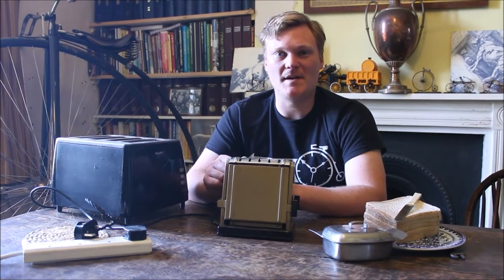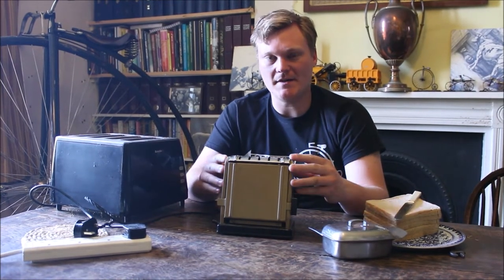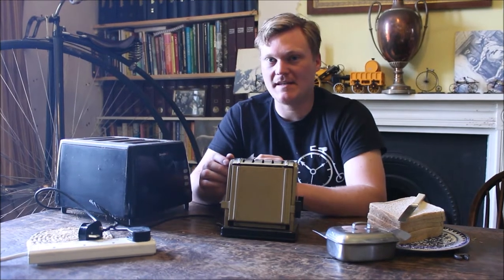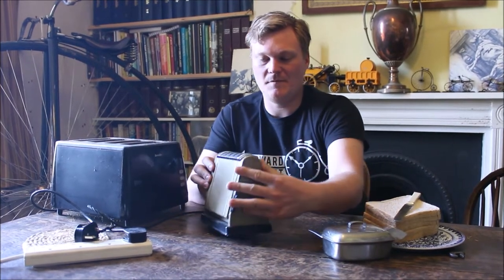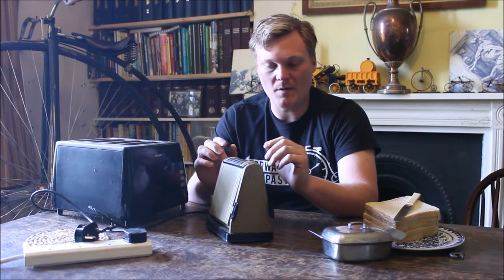Hello and welcome to Forward to the Past. In this episode things are going to get a little bit toasty as I'm going to be reviewing this vintage toaster. I have here its modern counterpart so we can do some comparisons between the old and the new later on in the episode, and we're going to be taking this apart to have a look at some of the internal workings.